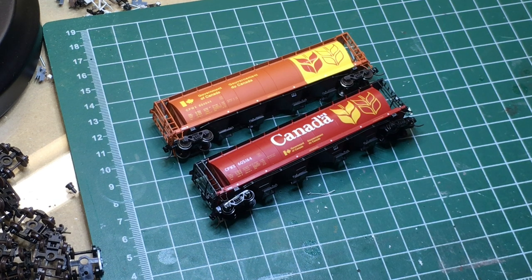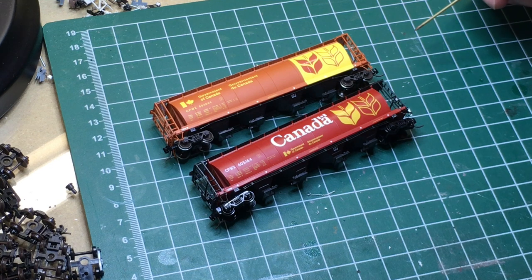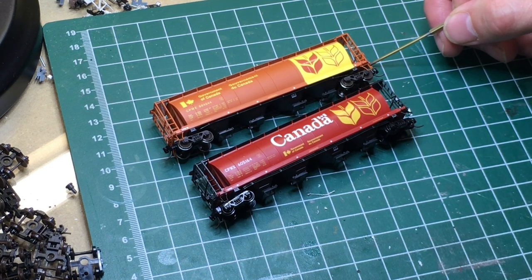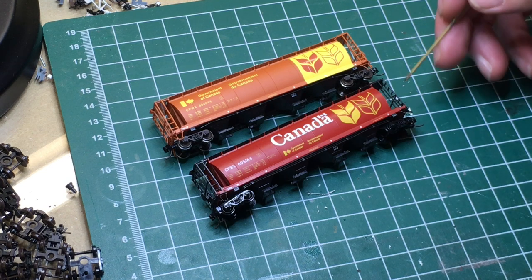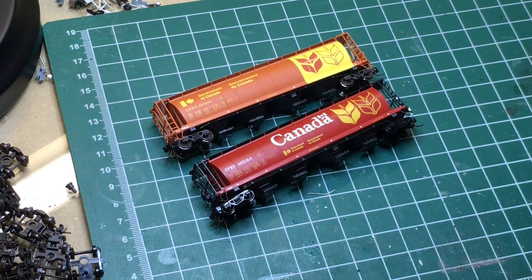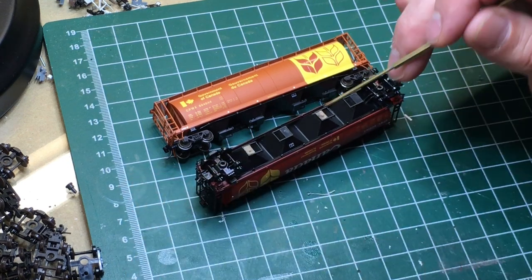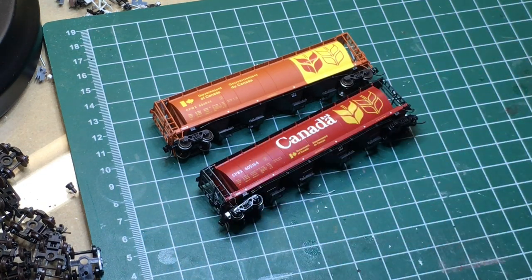So runs 1, 2, and 3 — let's talk about that. This is a run 1 car and this is a run 3 car; the main difference between the runs is actually just weight. Run 1 came in at 33 grams, run 2 at 27 grams, and run 3 at 24 grams. This car should weigh about 31 grams, so run 1 is pretty much bang on. Run 2 I can live with the difference, but run 3 is a bit light. I'm a stickler for keeping things uniform, so I'm going to add some additional weight to the cars I've modified — you've got space in between the hoppers where you can just drop in some weight to get it up to proper weight if that's important to you.